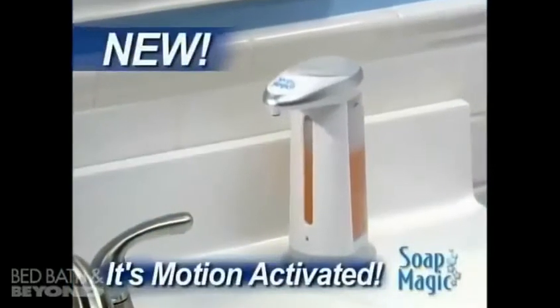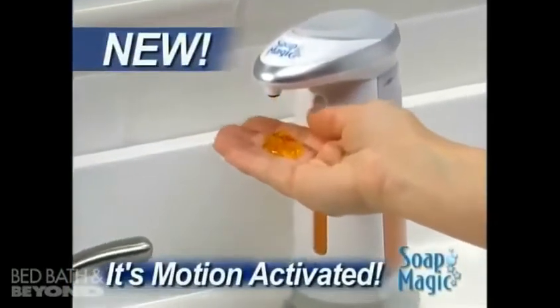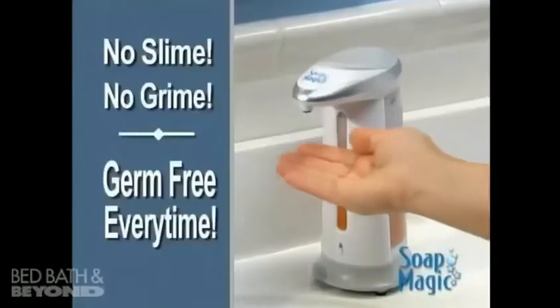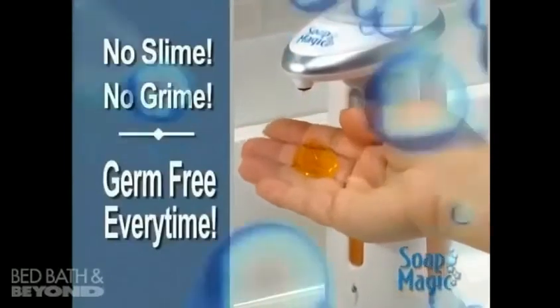Well now, there's Soap Magic, the hands-free soap dispenser that gives you the soap you need without the mess or the germs. Just fill Soap Magic with any liquid soap to eliminate the slime, the grime and it's germ-free every time.